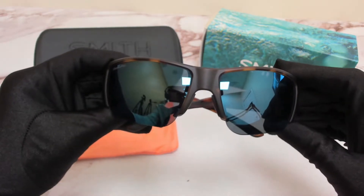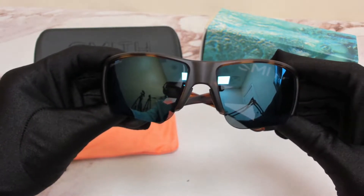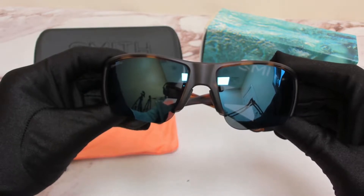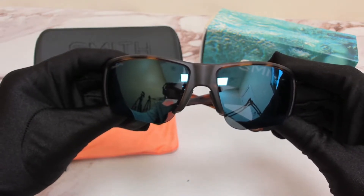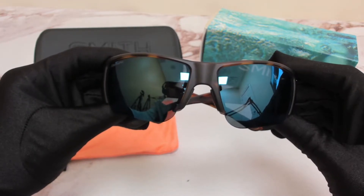Hi everyone, greetings from joylot.com. I'll be demonstrating Smith Optic Sunglasses Model Captain's Choice, color code 96VW5.